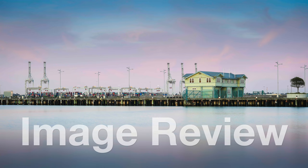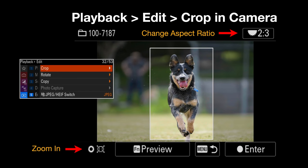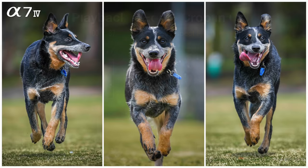Image review has had a makeover, and the most welcome option is the ability to crop JPEGs in-camera. If you're shooting RAW and JPEG, you can go into the JPEG, use the rear dial to change the aspect ratio — say from 3:2 to 16:9 — then use the rear control wheel to zoom in on your subject and share it directly from the camera. You can even switch from horizontal to vertical and extract a vertical 2:3 crop from a horizontal 3:2 image.